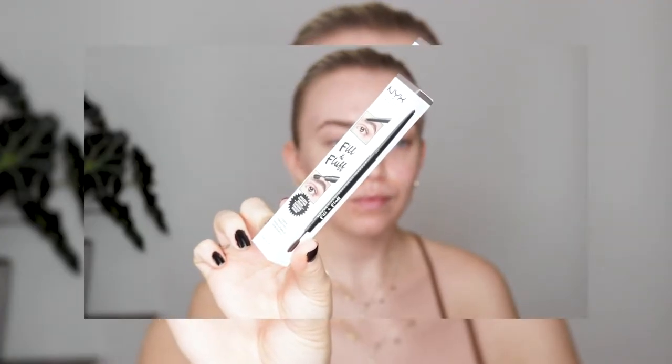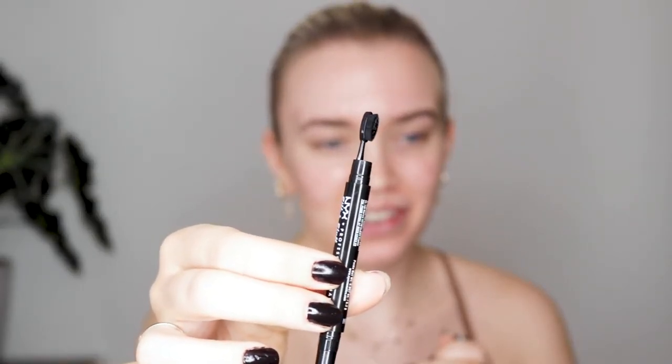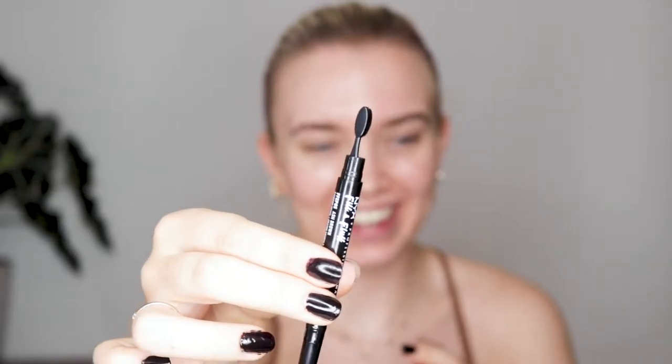I'm going to start with my brows and I'm going to use the Fill & Fluff Eyebrow Pomade Pencil. I haven't tried any of these products before, so I don't really know how this works. This is in the shade Ash Brown. The tip is really like the Anastasia Brow Definer. And on the other side you have a comb — looks like a horse comb.